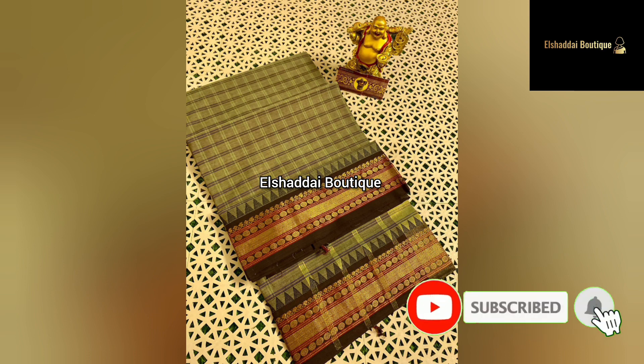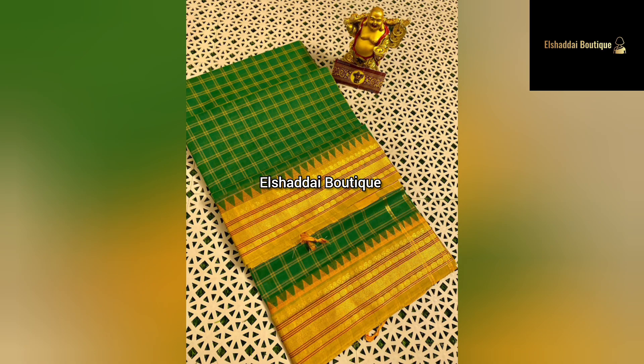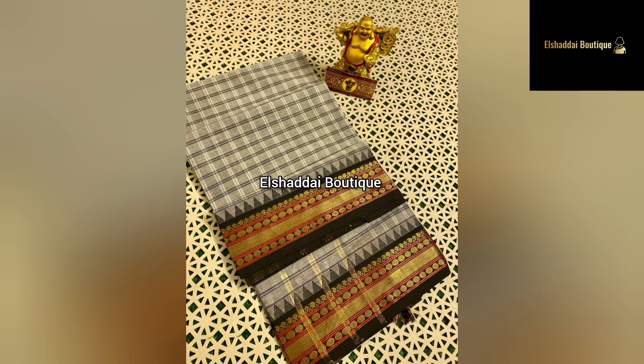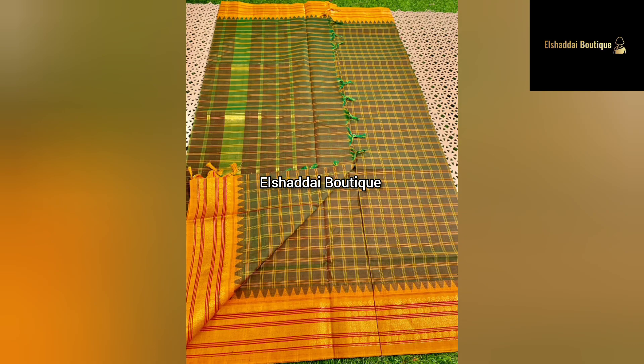Next we have a mercerized congee cotton sari. This is a body filled with a check design. This check design is a pretty good one. This is a double side border — the border design is a very good one. This is a temple border. The design also includes a striped design with special colors.